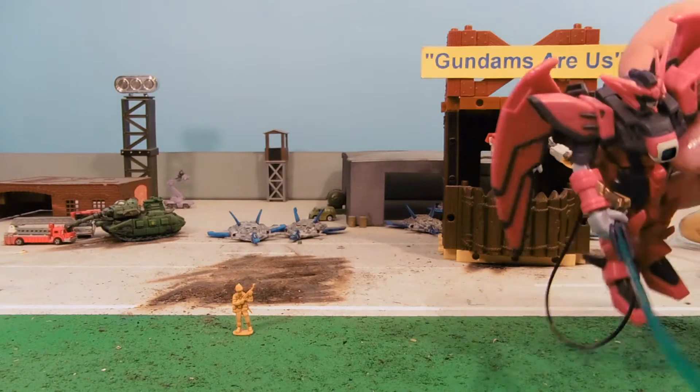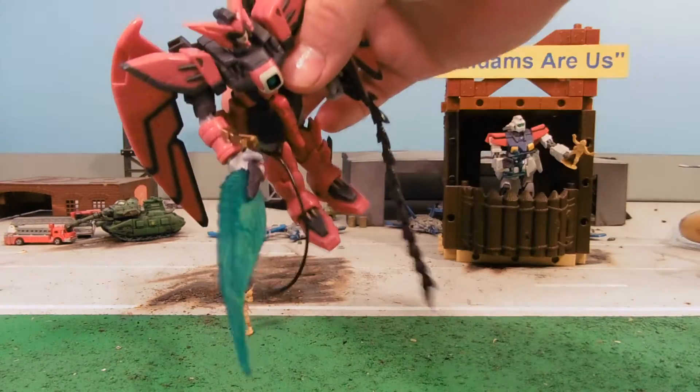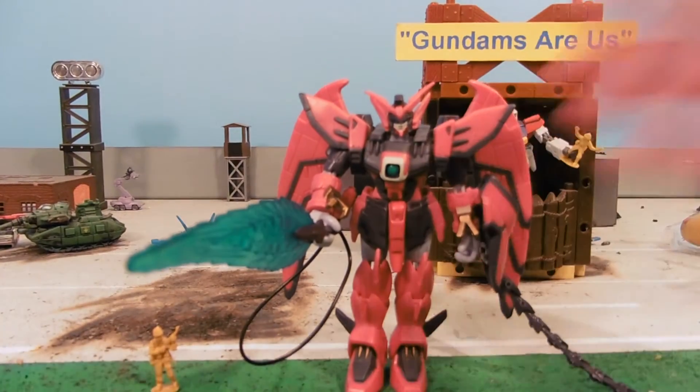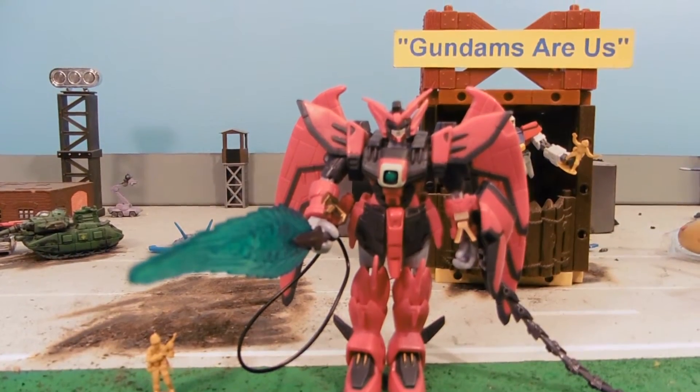You see Epyon, and he's just boom, boom, boom, boom, boom — and the camera just cuts, everything's exploding and dying and death. Oh, I love it.